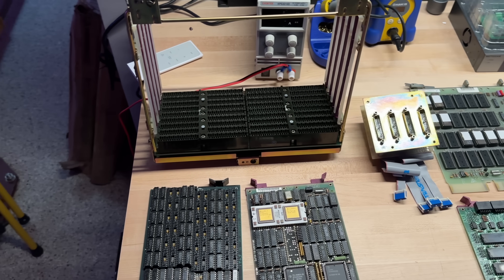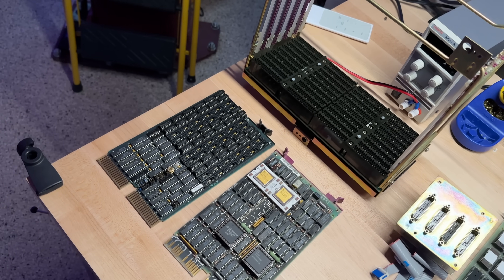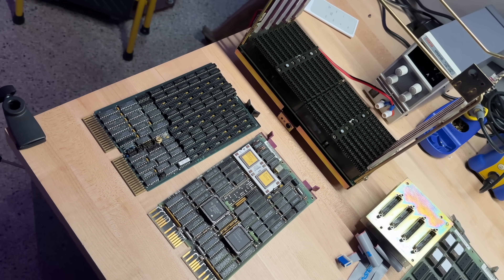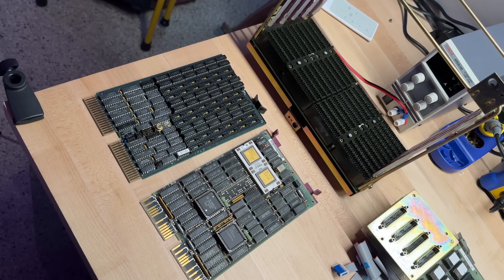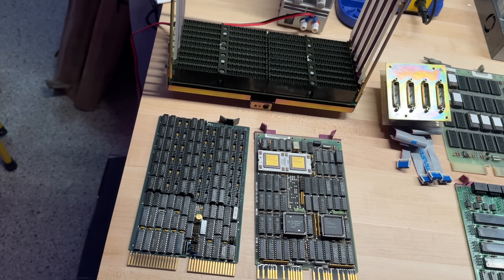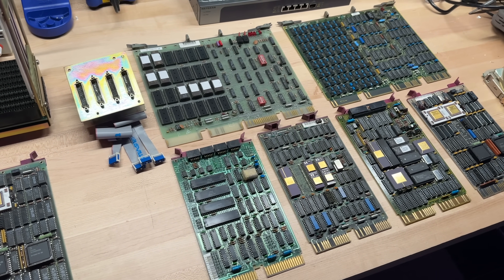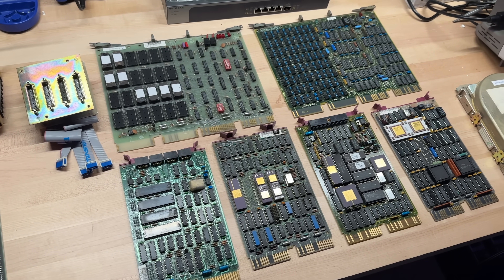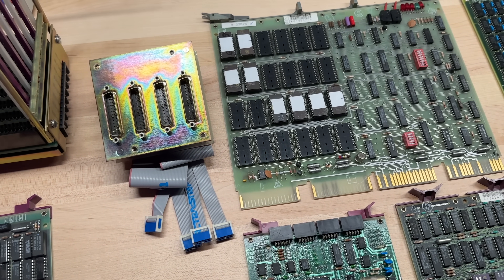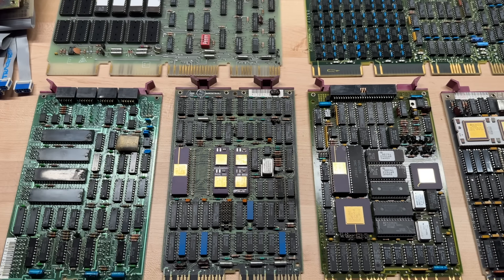Now back to the PDP-11 parts. Over here we can see the main system backplane, processor, and RAM boards sent to me by David at the Usagi Electric channel. He's got an awesome channel where he's restored a completely original Centurion system and is also working on a PDP-11, so if you haven't checked out Usagi Electric, check it out now. I've also collected a number of other parts like the serial breakout board, hard drive controller, ROM board, RAM board, another CPU board — all kinds of parts that when put together should build a pretty impressive PDP-11. All I have left is the wiring, which seems pretty challenging, but we'll see what I can do.